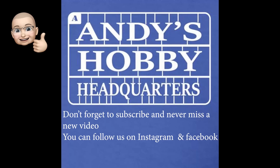Hi everyone, it's Andy from Hobby Headquarters. We've just got some brand new product that just came into the store. If you're a World War II armor modeler, I think you're going to be very interested in these products. Let's get started!